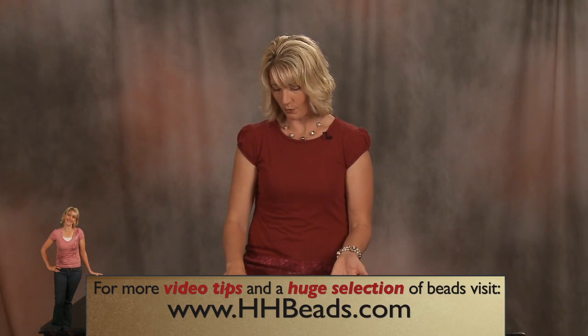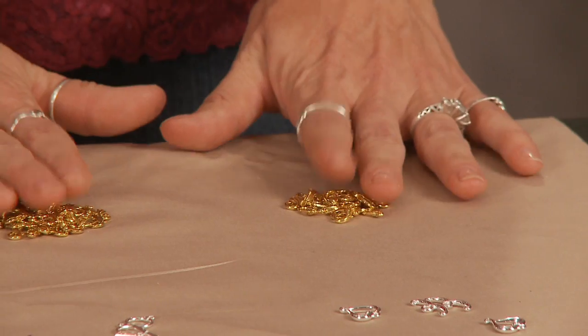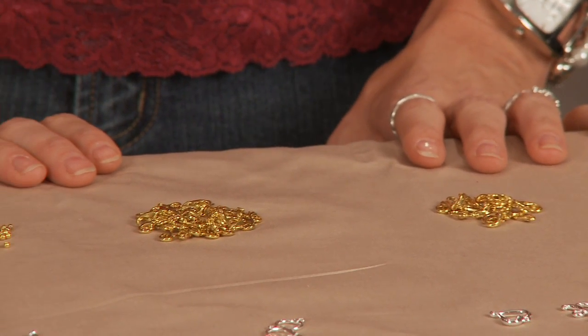These are just the same things — rings, crimps, and clasps — in the gold plated. And that's how you use findings.